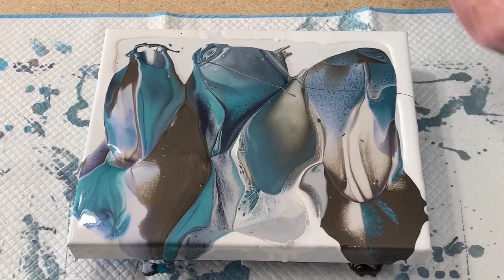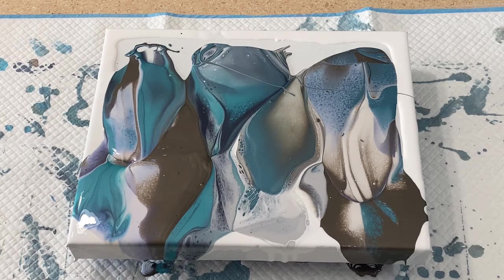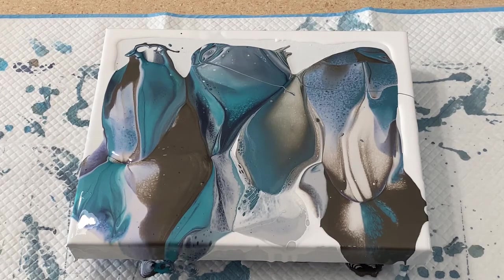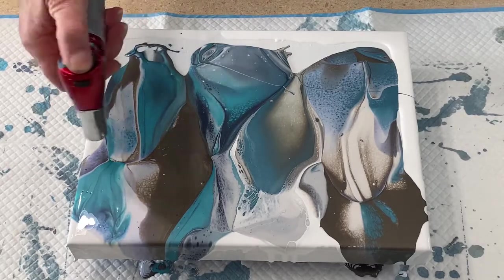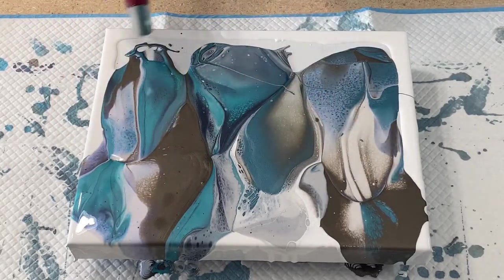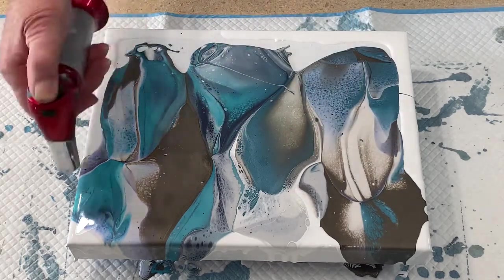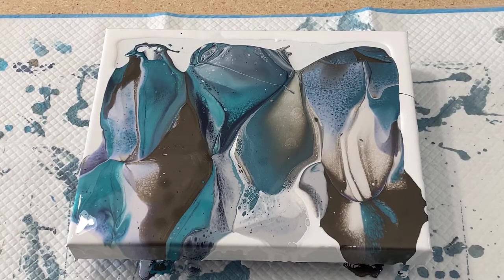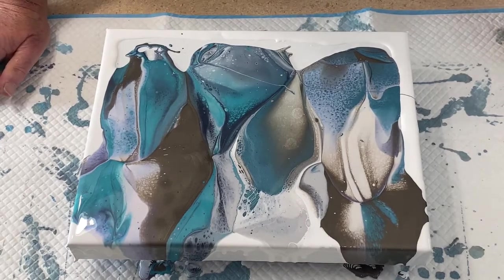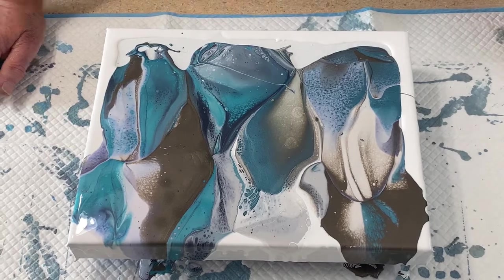If there was any doubt in your mind that I didn't use enough paint, rest assured I did. Let's see what happens — we'll get the torch to it. We've got a little bit of paint bubbles in the paint pond here, not a lot. Let that sit for a second and see if there's any interaction going. Kind of fun, huh? There's another bubble.